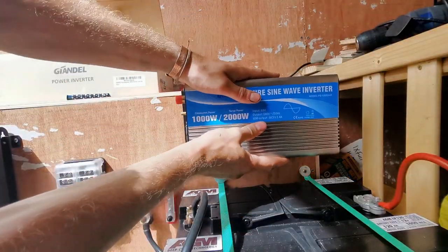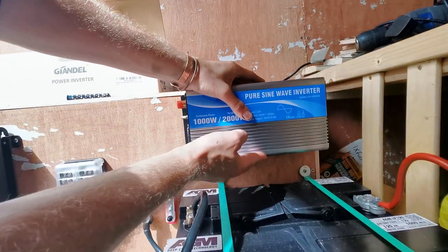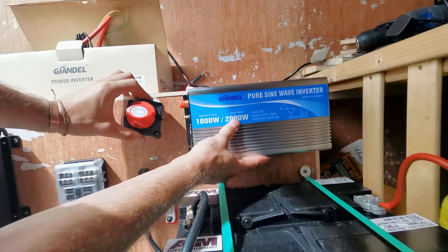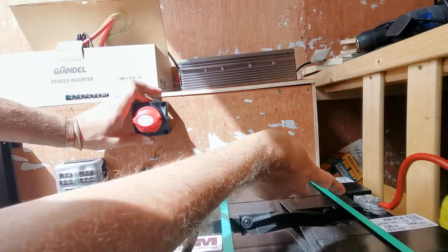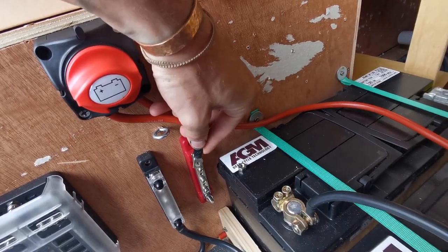Something else to consider is that I'm going to be putting my inverter here. The battery to battery charger is going to go on this wall where it's nice and ventilated because apparently it gets really hot. My inverter is going to go here, which means I'm going to want the main system switch to probably be there. So I'll run the cable from the battery along the lower edge up into the switch and then a cable that comes down onto that bar.